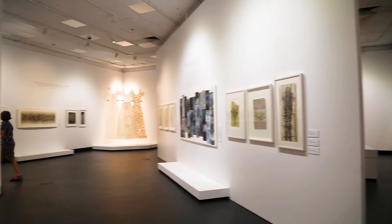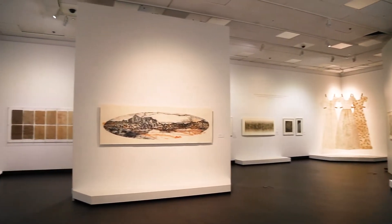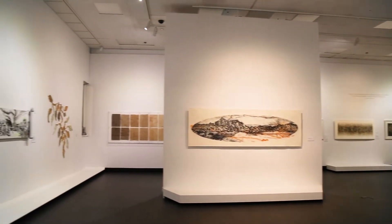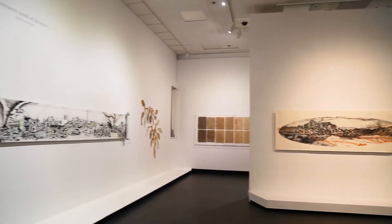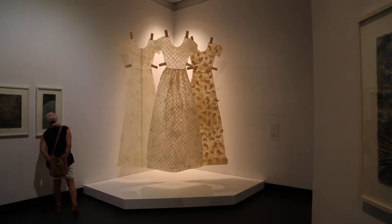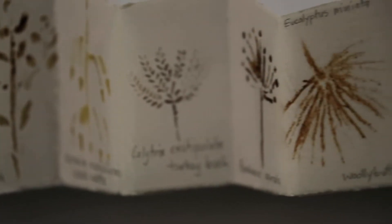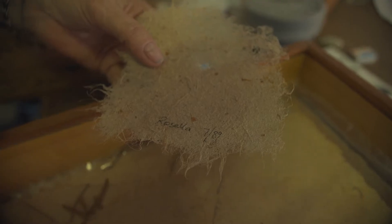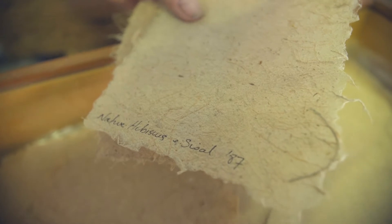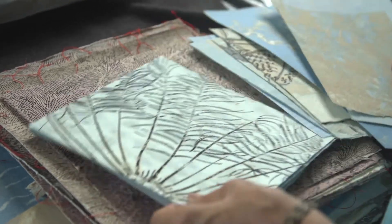One of the highlights has been the survey show that I had at the Museum and Art Gallery of the Northern Territory, and that was amazing. The first works that I had in their collection were sheets of paper and all the data of the experiments I was doing with plants from my early experiments.